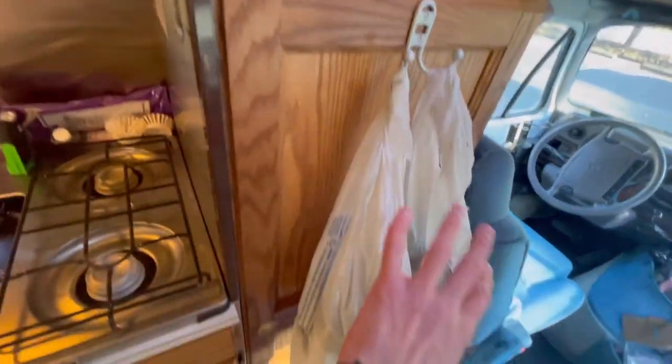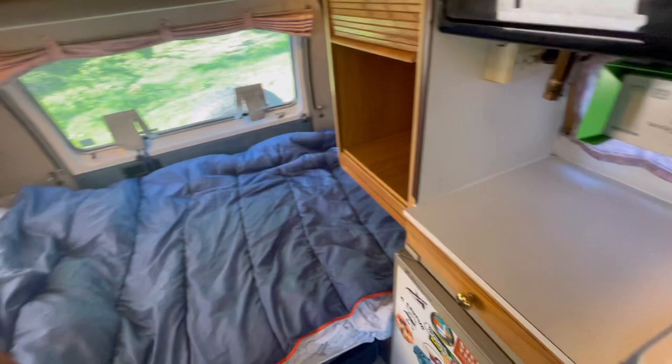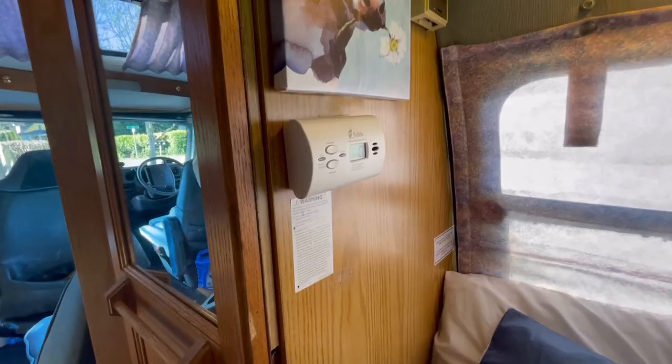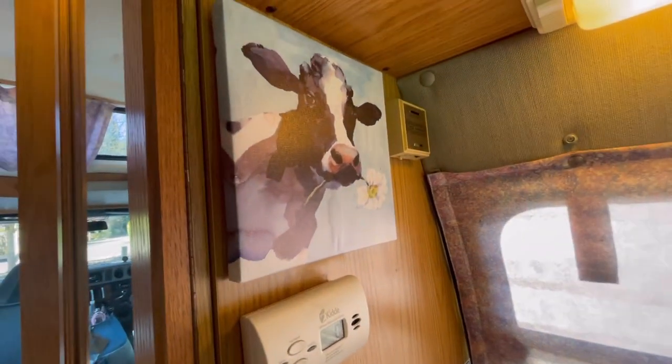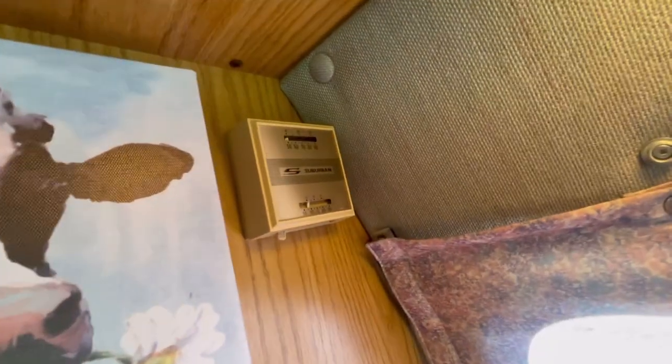I also added coat hooks — one here and one there — and I usually keep the trash here or there depending. Back here I've got a carbon monoxide monitor — very important. Some dollar store art I've just kept there, and my thermostat, with more LED lights.